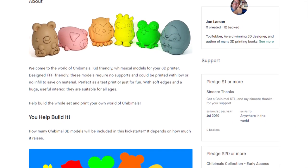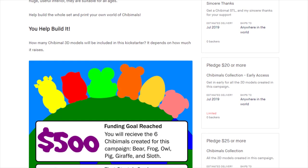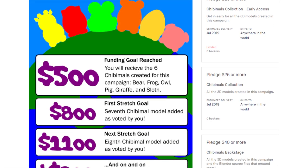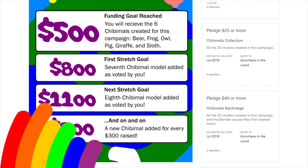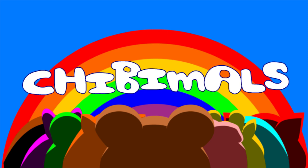You get to help build the world of Chibimals. The campaign is designed so that with every stretch goal reached, more animals are added as chosen by you. I hope that you'll support this campaign and help me continue to do what I do in the future.